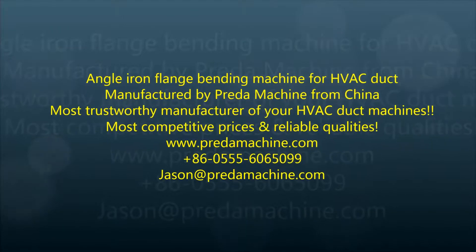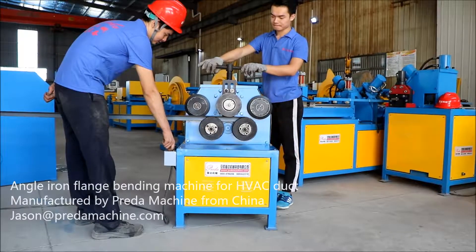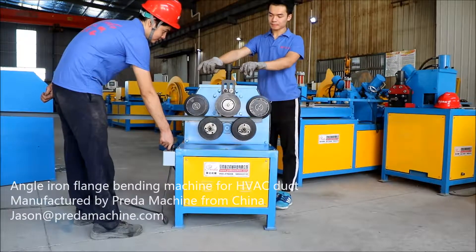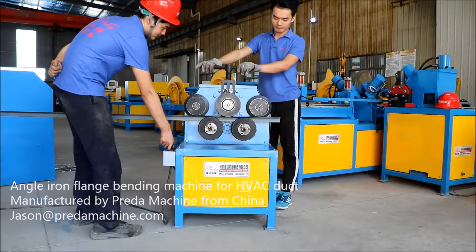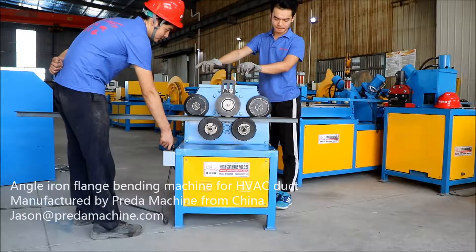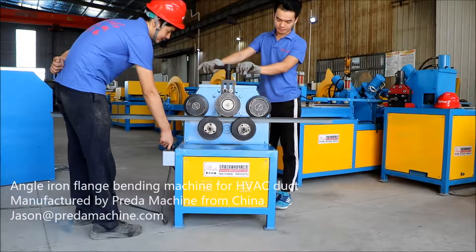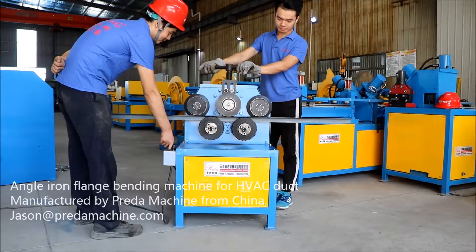My name is Jason. I'm the sales and export director of Anhui Prada Machine Manufacturer Company Limited, which has been manufacturing HVAC duct forming machines for years. This video is for our angle iron flange bending machine for HVAC duct. Please allow me to introduce you to more details of it.